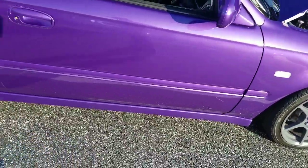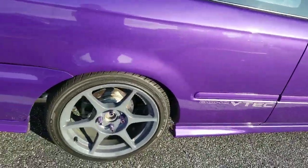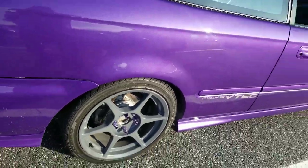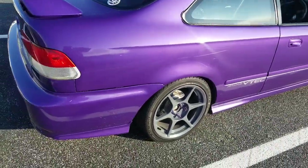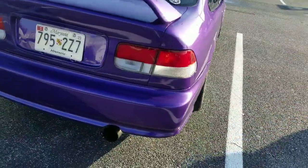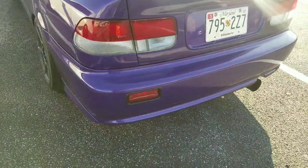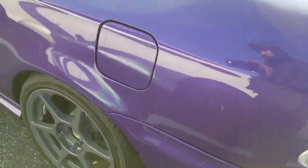We know it's a dual overhead cam VTEC with a rear disc. You can see the front end was converted — this thing is just clean, man. It has the JDM front end with the rear lip.